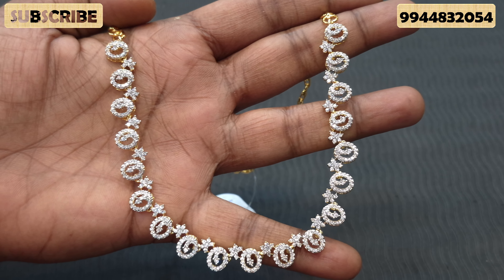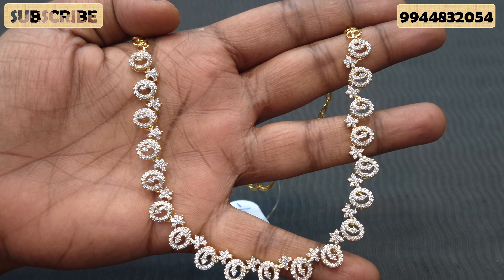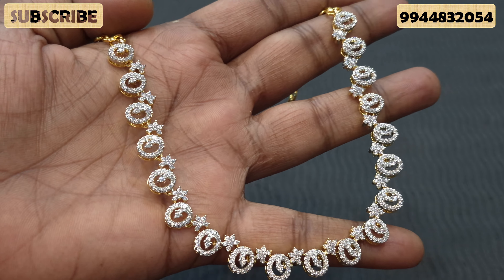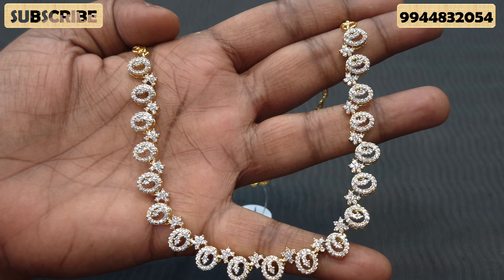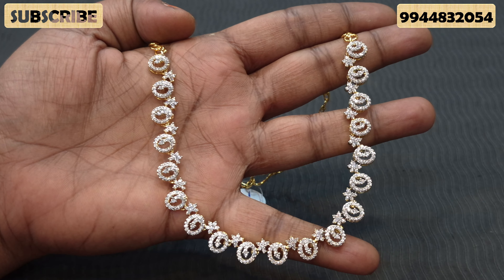It is so beautiful. This is a diamond design — this is the design pattern. This is a super duper design. We are going to show you how many pieces we have and how budget-friendly they are. We are going to make a diamond finishing necklace.